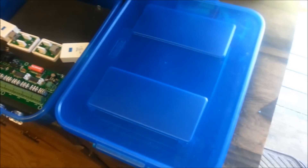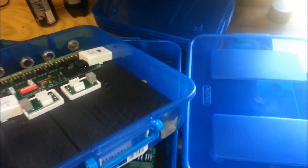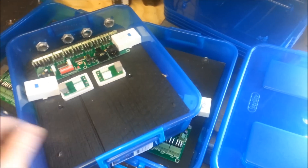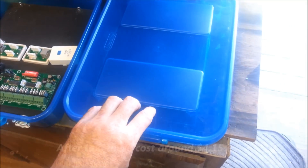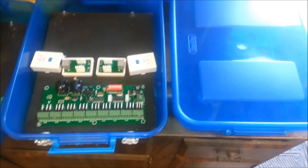Hi guys, I am making a video real quick on how I'm building my dumb RGB controllers. This is nothing more than a Sterilite 6.2 quart locking lid container. I got these at Walmart for $24 shipped to the store — there was a pack of 6 of them, so that's about $4 apiece for a controller box.